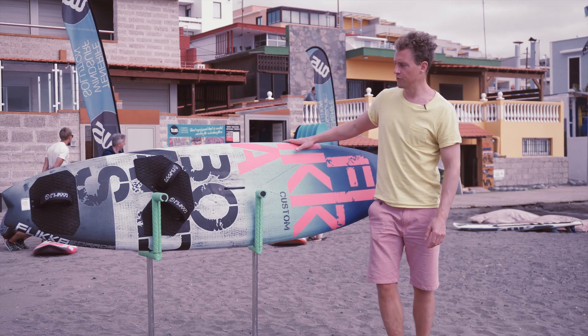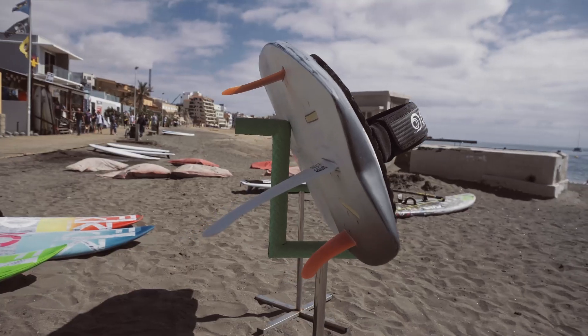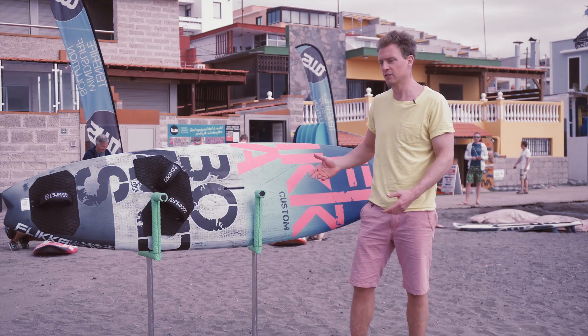This is a compact free wave board. You can try it in 92 liters, and the same as the smaller board, it's also good for choppy conditions and smaller waves, but for a bit heavier riders.